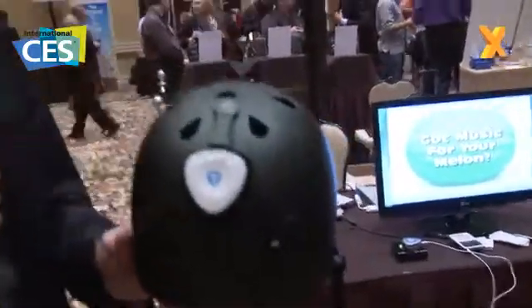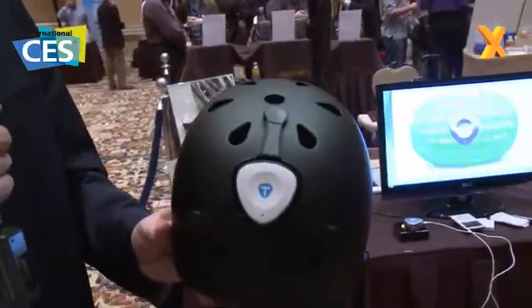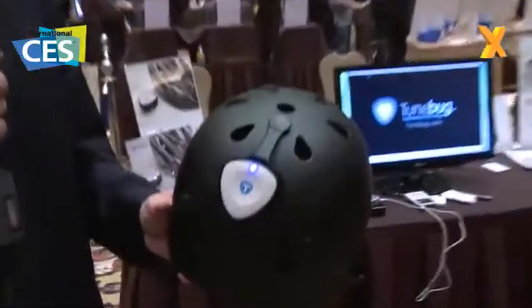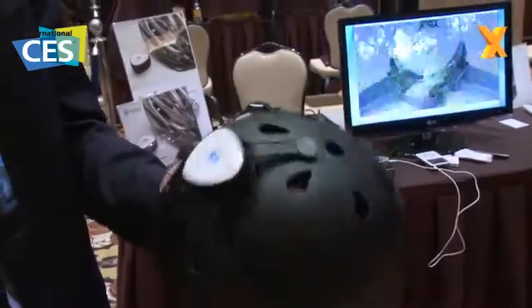Now, in this particular setup here, it's been set up with what they call a gecko attachment, and a gecko attachment allows the Shake to turn the helmet into a surround sound experience. So it's music for your melon, and it's a surround sound experience in your skull.